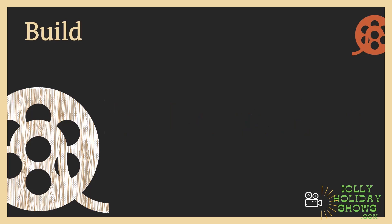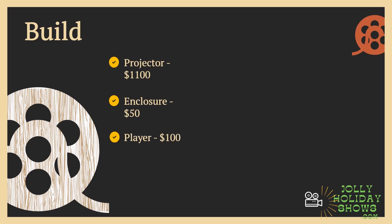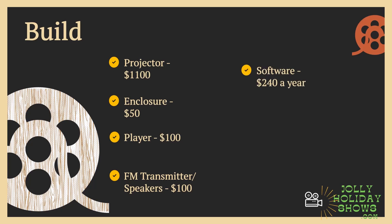These are low estimates of about what I paid two years ago. You're obviously going to need a projector — $1,100 is what I spent for my Optima, which had 4,000 lumens and 1080p. A closure to protect it from the elements, built in wood, about $50. A video player — on the low end you can get one for $50, but I like something like a Sprite player at around $80 plus a USB, so about $100. FM transmitter and speakers — I have both, so I spent $100 for that.